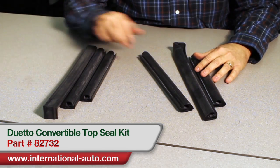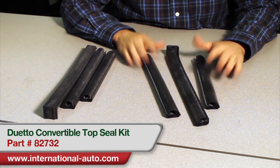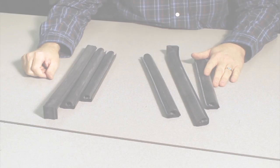It only comes as a set, and you do get the front, the rear, and the vertical seals for both sides in the kit. The IEP part number is 82732.